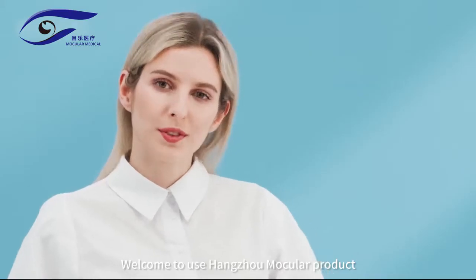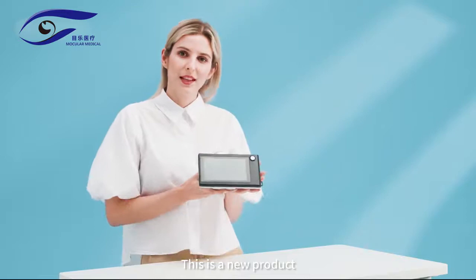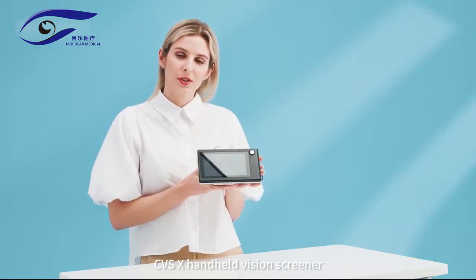Welcome to Hanjo Mocular products. This is our new product, the SVSX Portable Vision Screener.